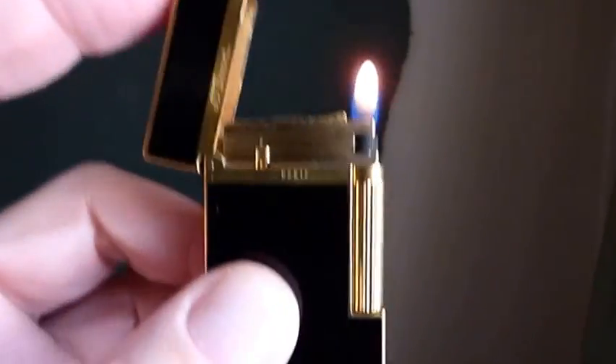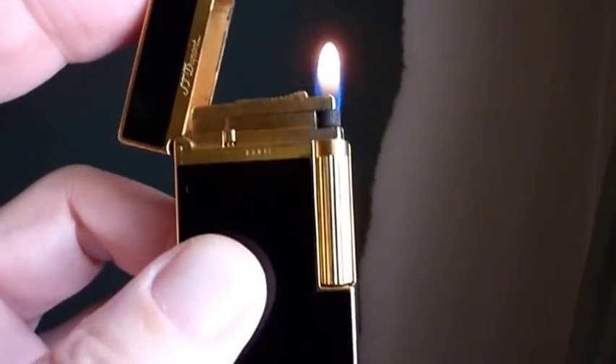Gorgeous lighter — gorgeous. That's the Line 2, black Chinese lacquer and gold.